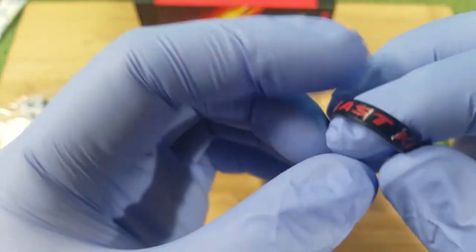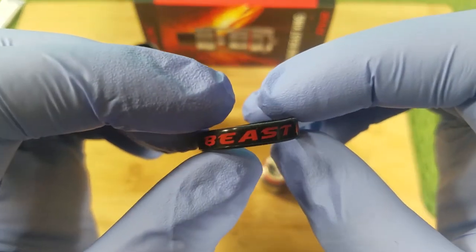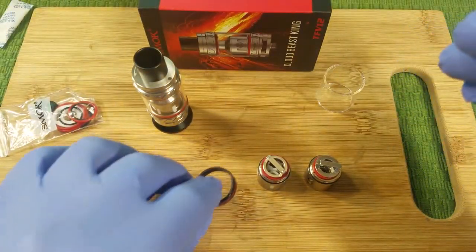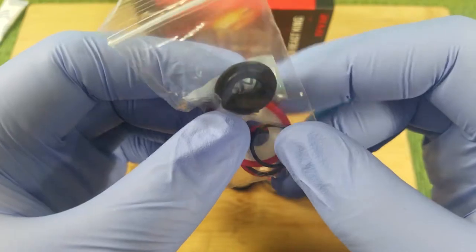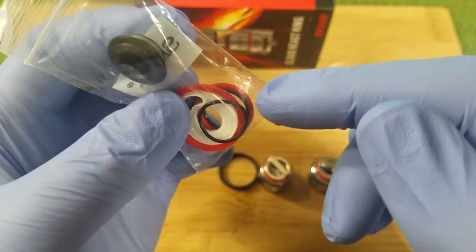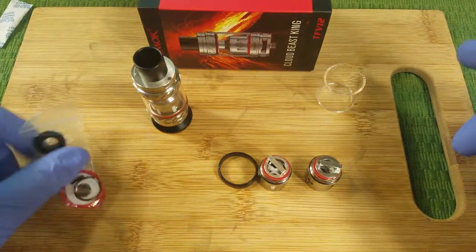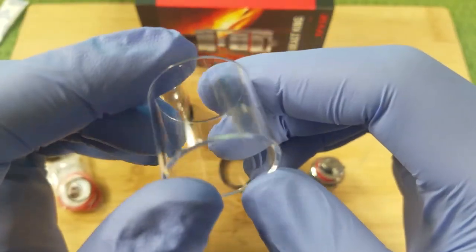You get the vape band — it says Beast King and TFV-12. And you get your goodie bag with your 510 drip tip adapter, the O-rings for your glass, some other spare O-rings, and your juice fill O-ring. You get your spare glass.